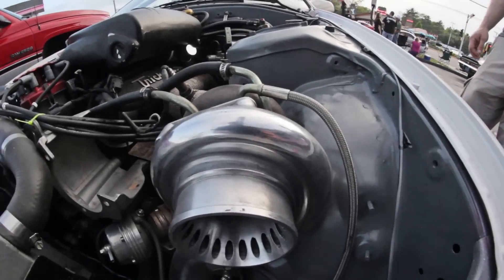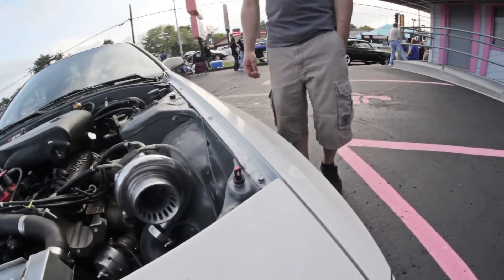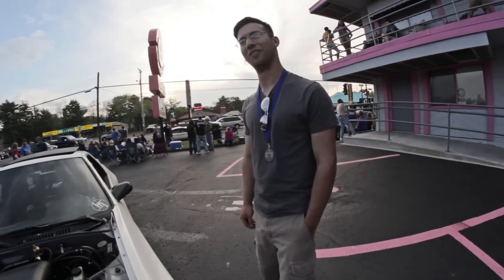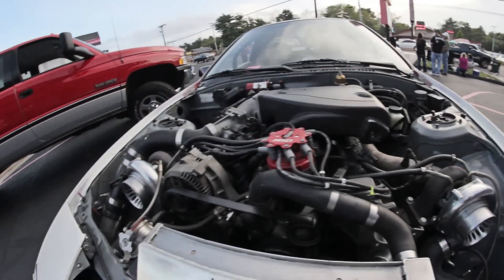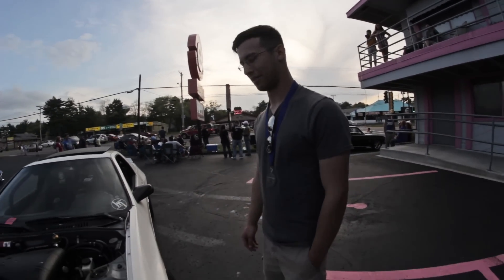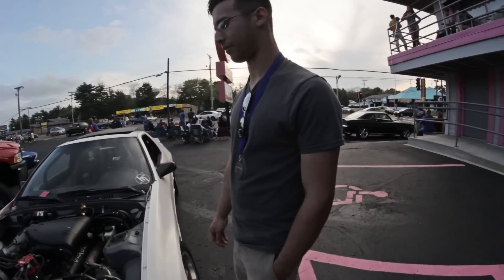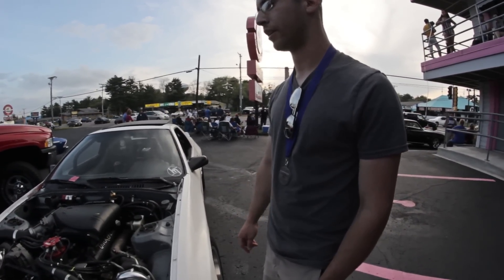What the hell are these things on the side? Those are GT35 turbos from CX Racing. Are you worried about surging? Not at all. It actually spools up around 2500 RPMs. 2500 — that ain't bad. All CX Racing all the way through.